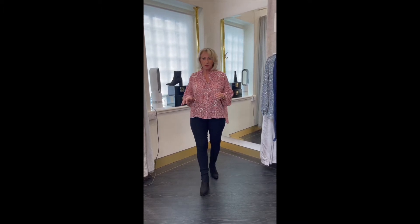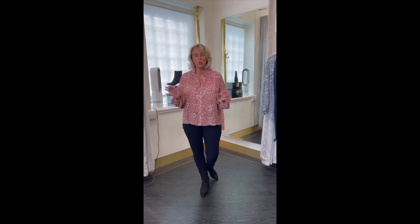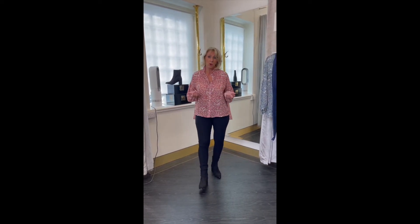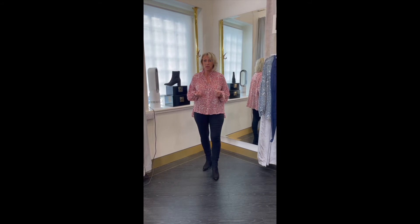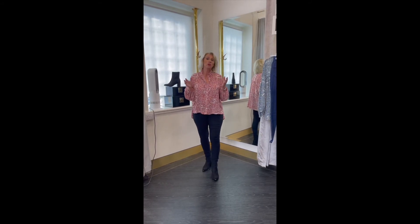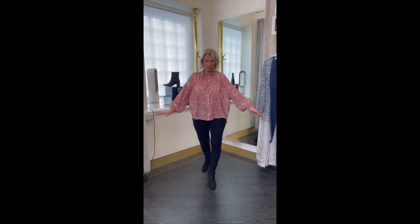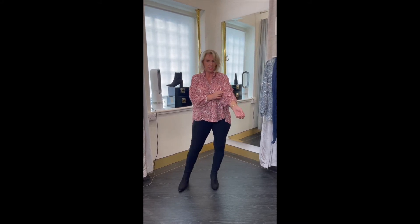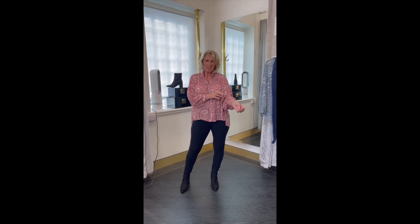There are a couple of pieces that I've got on now that you've already seen, but you either haven't seen them on me or you haven't seen them styled the way I'm doing this evening. I'll start off with the newness, and the newness is this beautiful, very, very soft — it's like an organza type blouse. Beautiful little print, tiny little floral print, a bit Liberty-esque really.